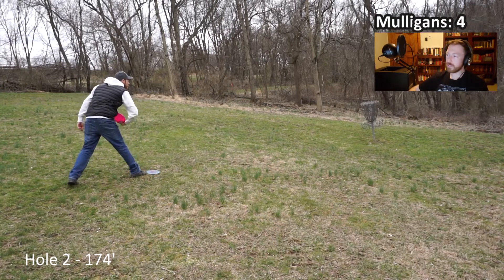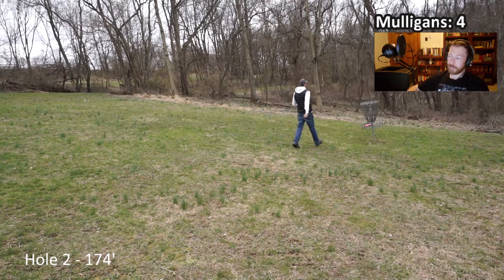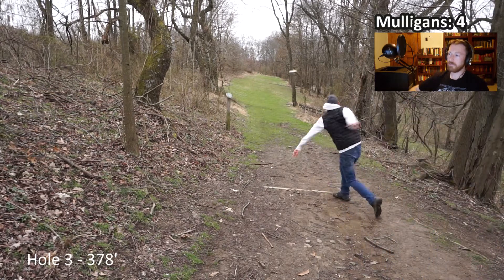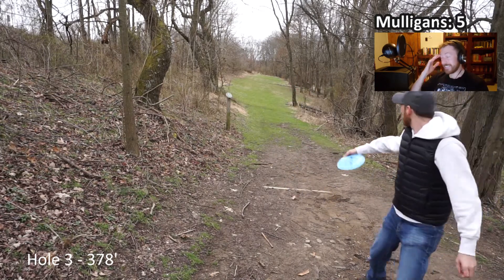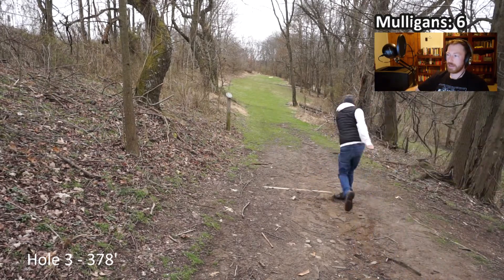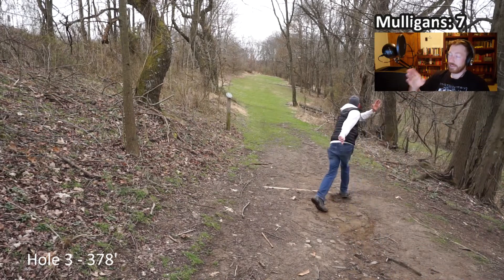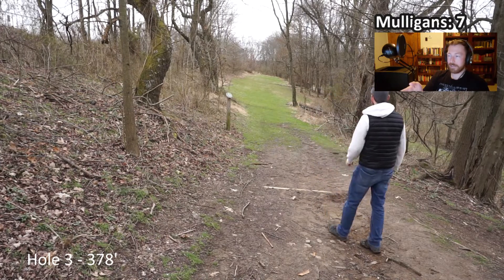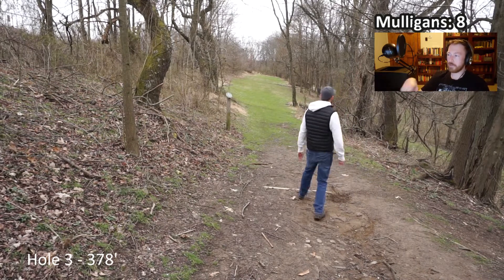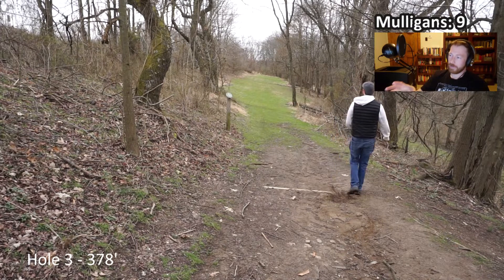At least I didn't leave it short. Not the start that I wanted, certainly. And now we're going into hole three, 378 feet - this is one going into it that I knew was going to be tough. You've got a narrow fairway. It's the longest hole on the course, and I'm not like a power thrower, so I was expecting some high numbers here. You don't want to be over there - you want to throw to the left side of the fairway, let something flex a little bit, and then fade back so you get that full flight, which allows you to get up to the basket. I'm just not hitting that long.